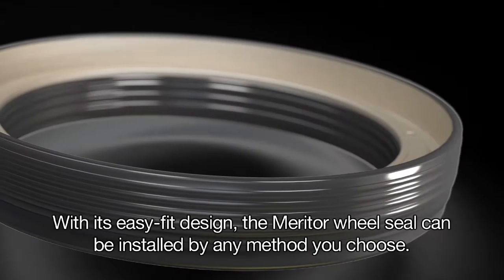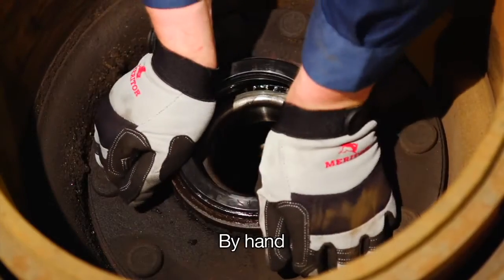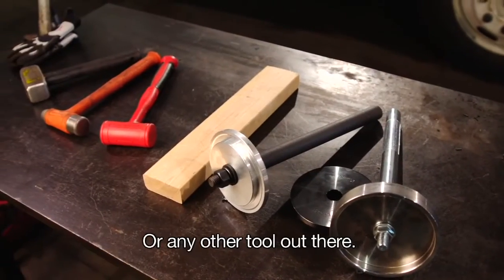With its easy-fit design, the Meritor wheel seal can be installed by any method you choose — by hand, hammer, or any other tool out there.